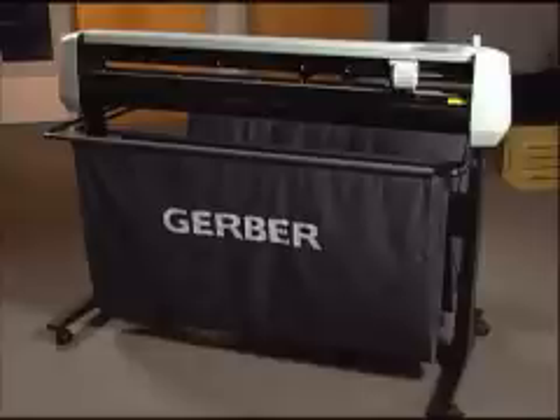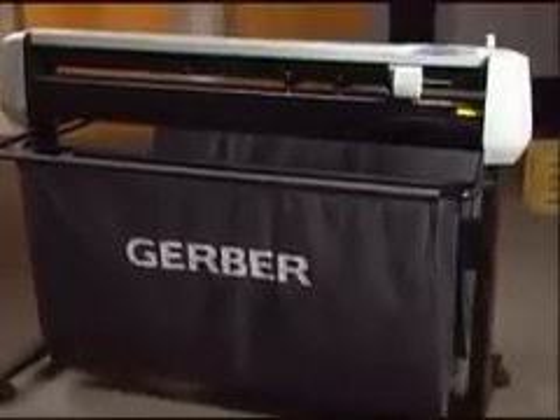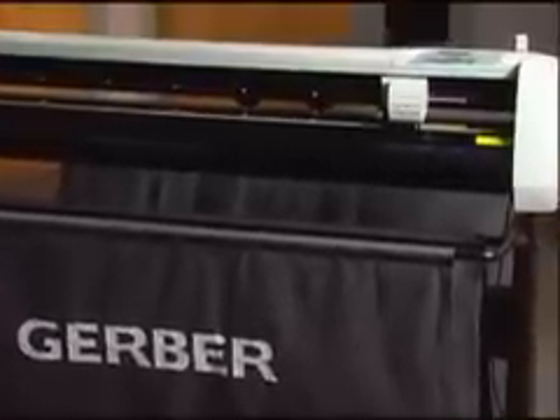Available in 24, 48 and 63 inch widths, the P2C series plotters are loaded with state-of-the-art features and include the software. They are remarkably fast, easy to operate and very affordable. The two larger models even contour cut pre-printed digital images of all shapes and sizes.